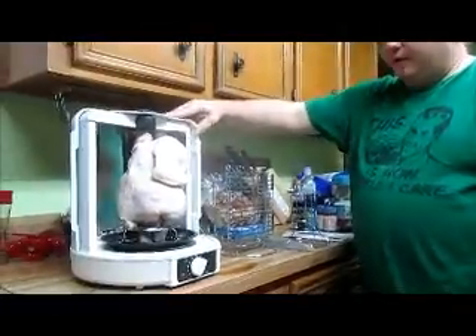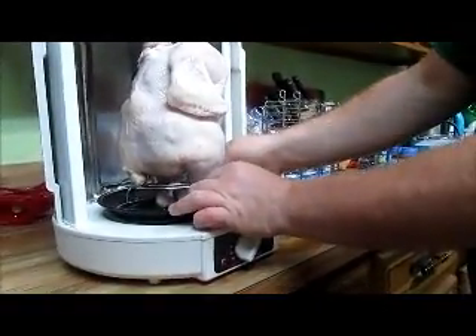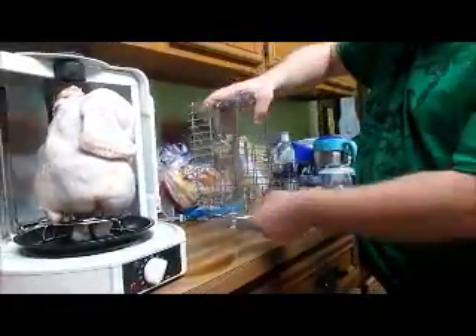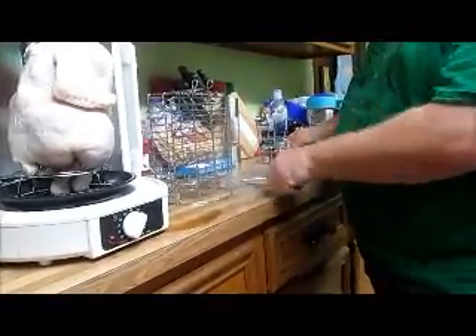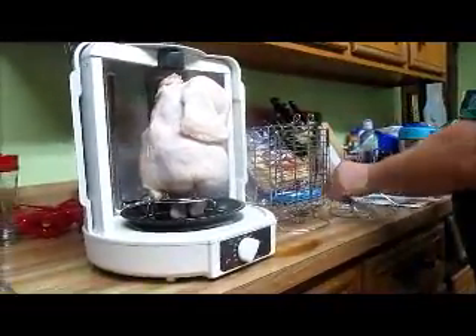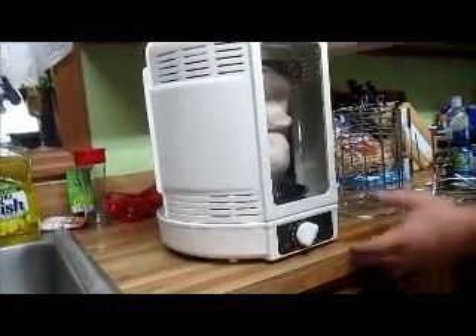This is the rotisserie oven from NutriChef. The chicken is on the poultry tower, which sits on the drip pan. It also comes with a roasting tower where you put meats in and have it spin around — you can put vegetables on this too, good for a roast. This right here is for shish kebabs, and you put that on top of the poultry tower and it'll spin around like that. It comes with a sliding turn-it door.